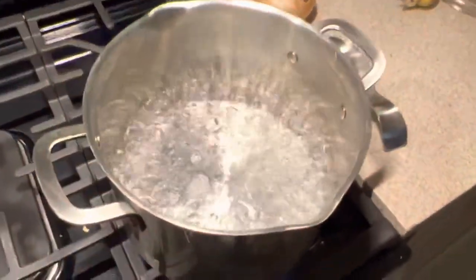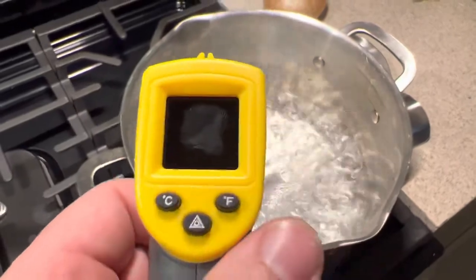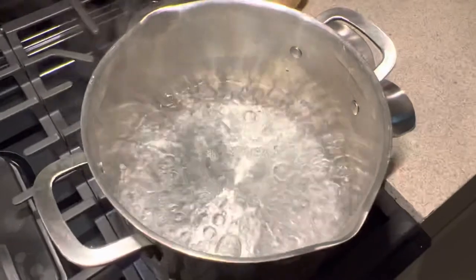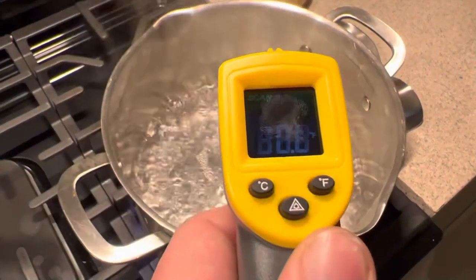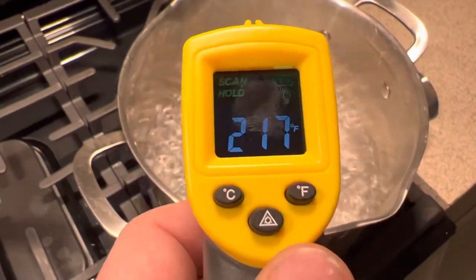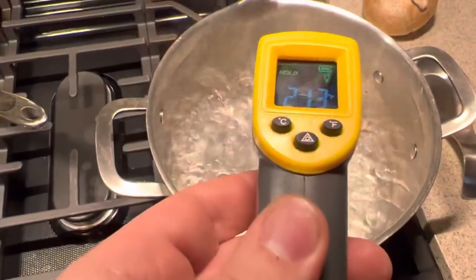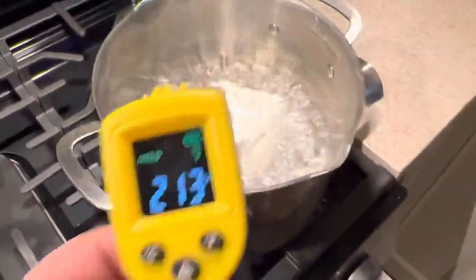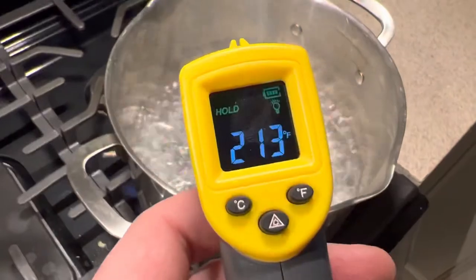If we remember from our science class days, we know that water boils at approximately 212 degrees Fahrenheit. Let me make sure I'm aiming at the right thing — there, I'm aiming at the center of the pot: 213 degrees. So we're only off by a degree there, which is pretty good.